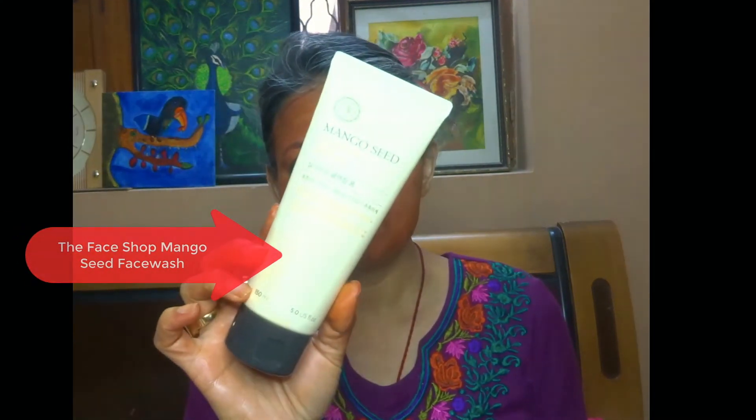Now once you are done with this, just splash some water as you would with any cleansing oil or balm, and emulsify and rub it out. In stage 2, you will use a good face wash. Currently I am using the mango seed face wash — it gently foams and doesn't strip the skin of essential oils. You need to go in for a face wash which is not too harsh, because already we have used oils to loosen all those colour pigments sitting on our face. I'm going to wash my face and come back.